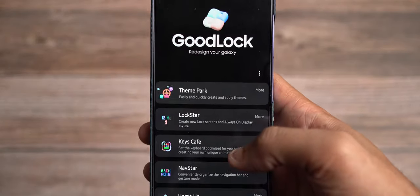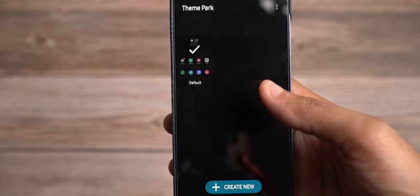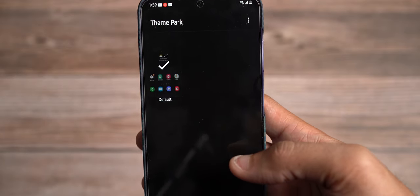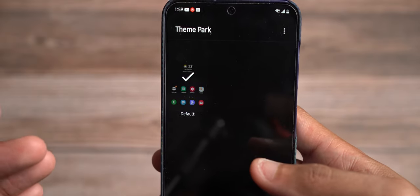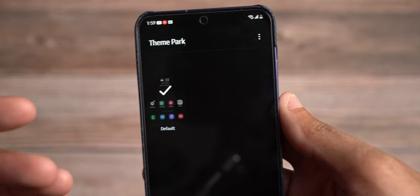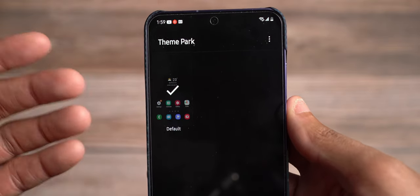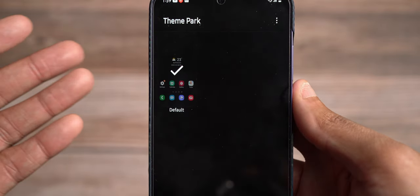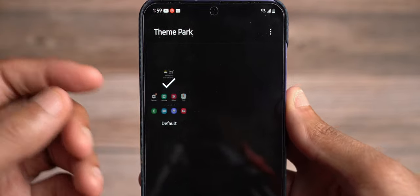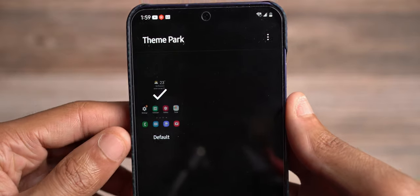Samsung also has some pre-made quick panels within Quick Star. Quick Star is where you can come in here and style your own quick panel with preset options — just click on one to activate it. Samsung is trying to house everything in one location. I would say instead of having additional modules like Quick Star for the quick panel, just bundle it all into Theme Park — that would be smarter.